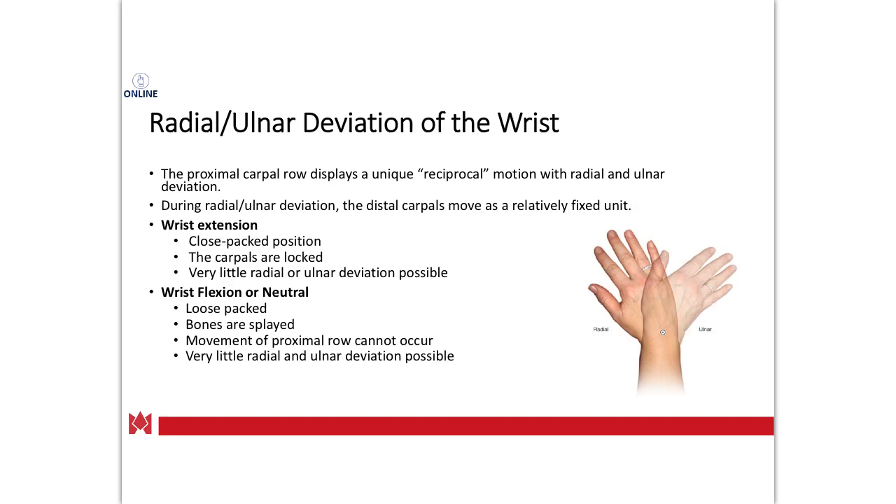Next we have radial and ulnar deviation of the wrist, which occurs in the frontal plane. Wrist extension is closed-packed compared to wrist flexion, which is more open-packed, so you get more movement in the open-packed position. You can pause the video and try this: put your wrist into extension and feel how much ulnar and radial deviation you have — you'll notice a little more ulnar than radial typically. Then put it in neutral and compare. We'll also do that in lab.